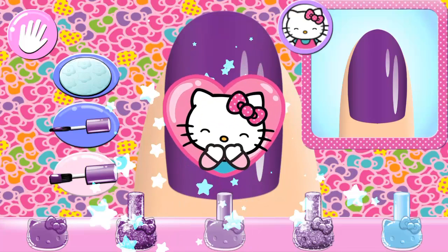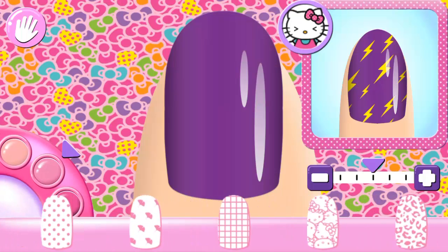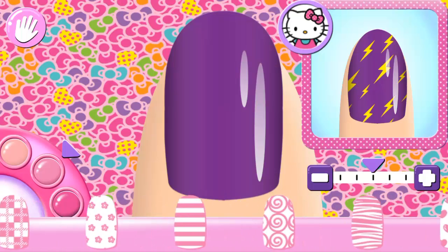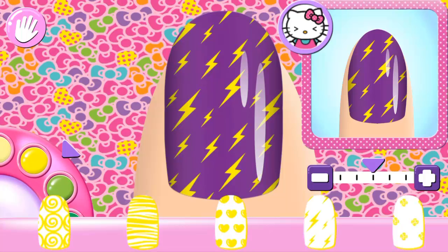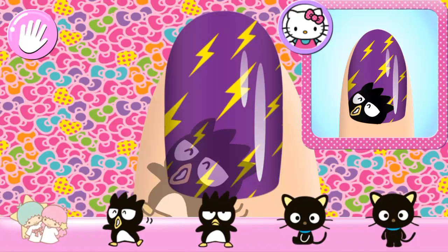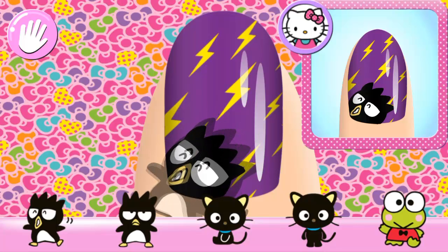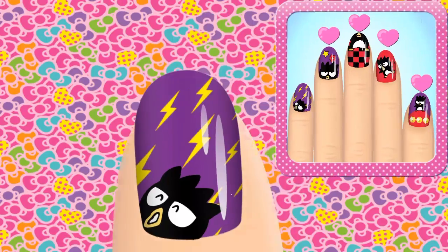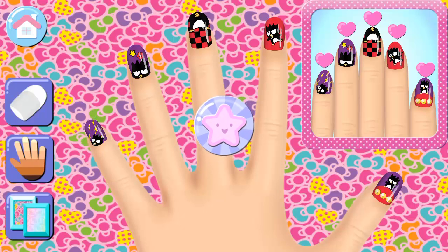Great choice! That's the way! Great choice! Amazing! That cute star is for you because your manicure is perfect!